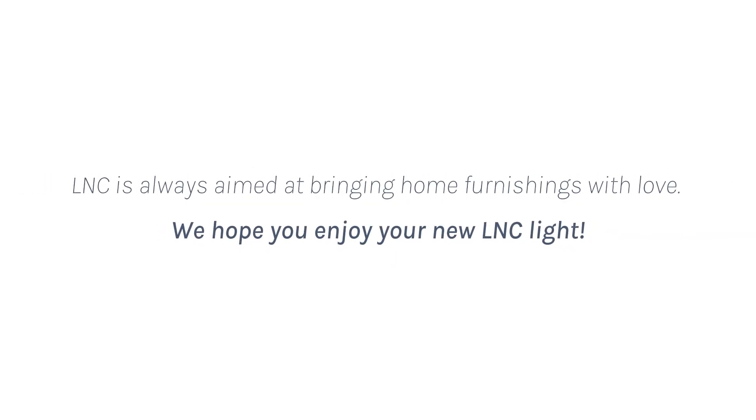LNC is always aimed at bringing home furnishings with love. We hope you enjoy your new LNC Light.